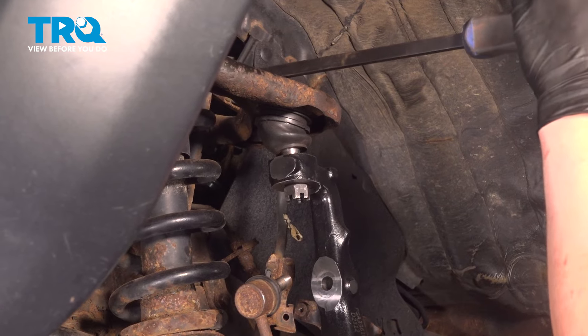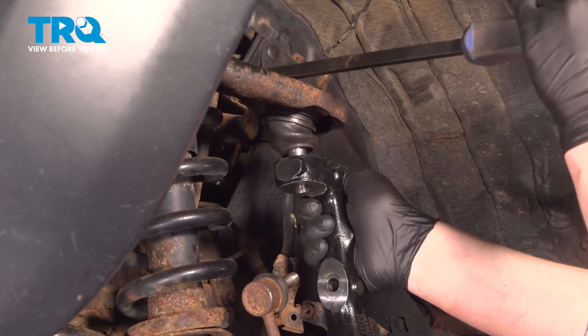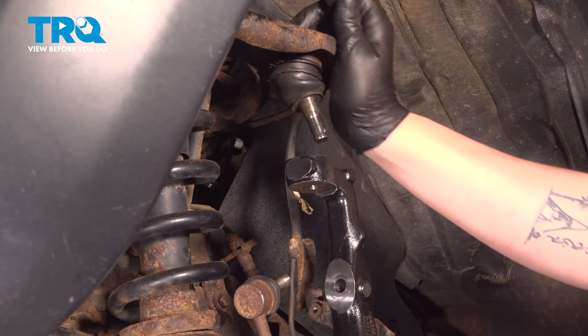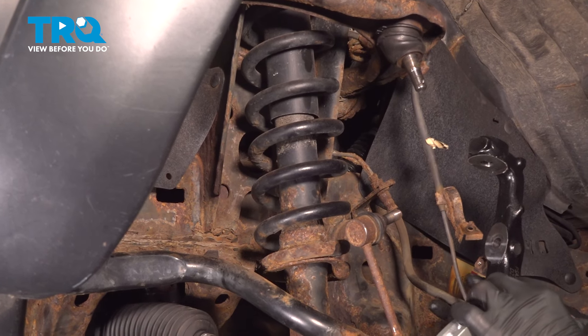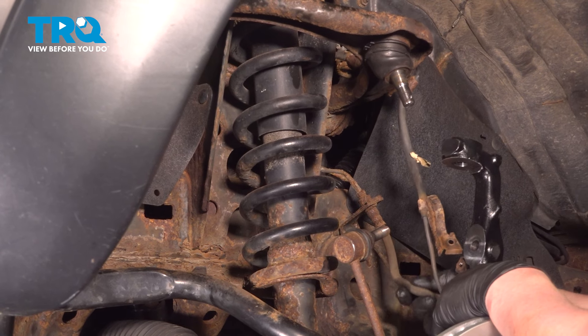Using a pry bar, we're going to pull slightly down on the upper control arm to make it easier to pull off the nut. Remove the nut for the upper ball joint and remove the upper control arm out of the knuckle. Pull it forward into the side, being sure there's no tension on our ABS wire or our brake line.